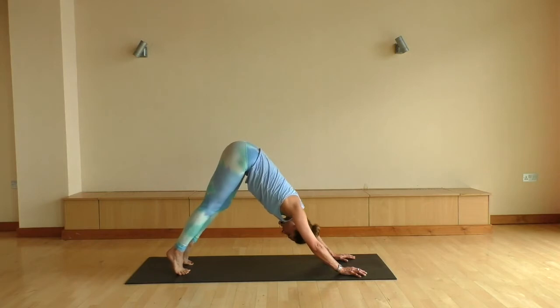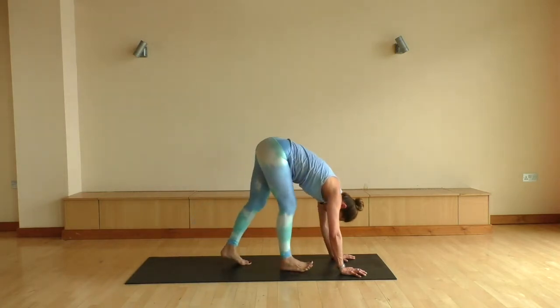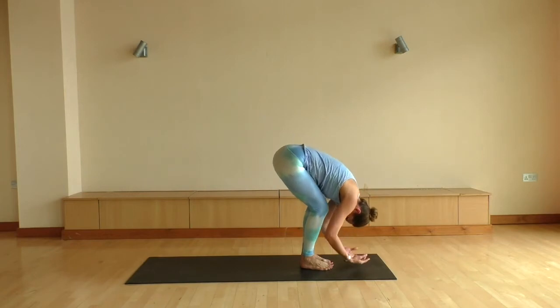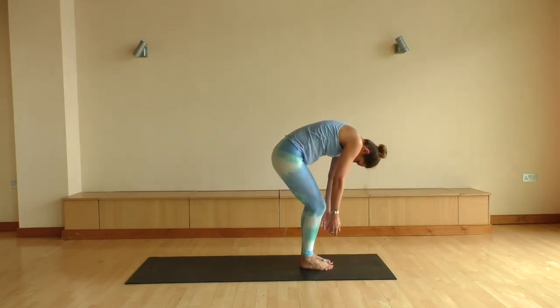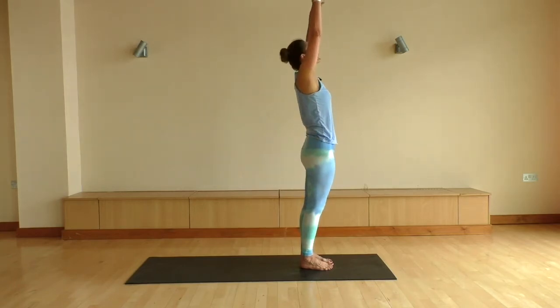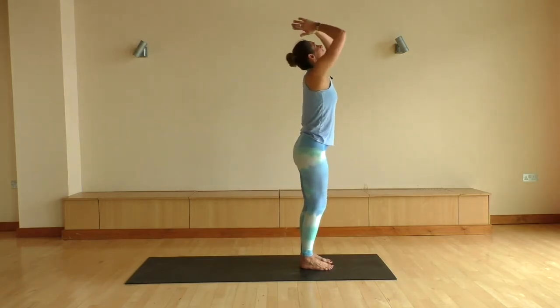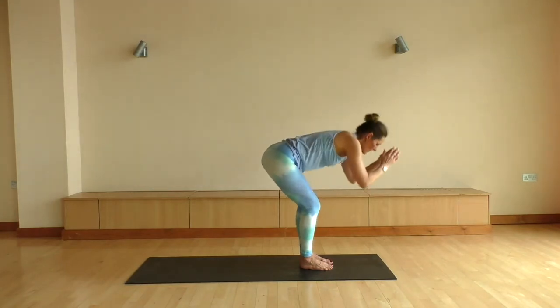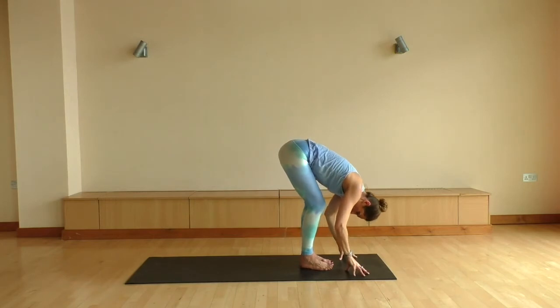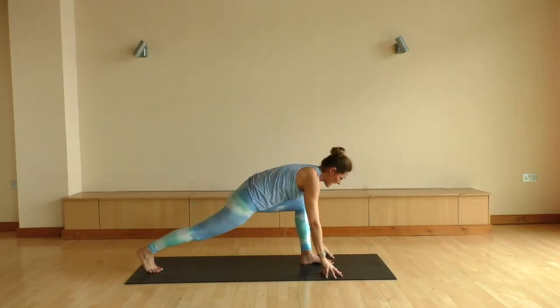We're just gonna take a little stroll to the top of the mat. Big bend through the knees. Roll yourself all the way back up to the top — your head's the very last to come up. Floating the arms up, big inhale here. Exhale coming all the way back down. This time keeping your left foot where it is, let's go ahead and send the right leg back.